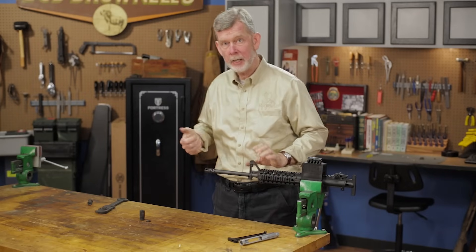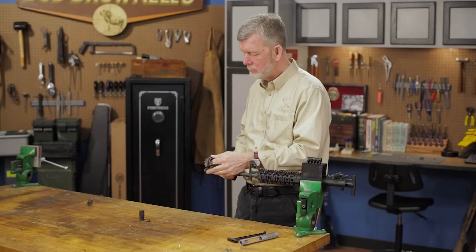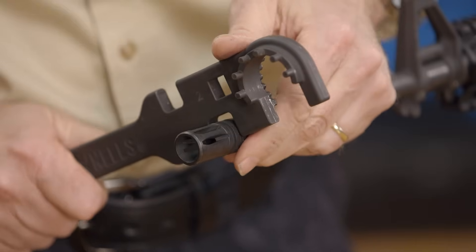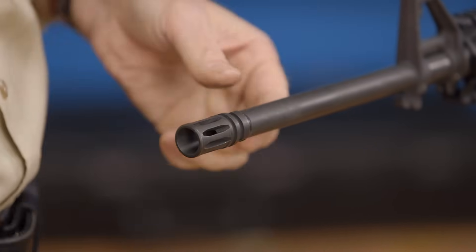Now with the gun nice and secure, we can actually twist on it with a wrench. To take the old muzzle brake off — in this case a flash suppressor — it comes off counter-clockwise; it has right-hand threads just like a regular screw.